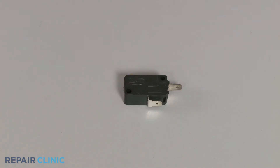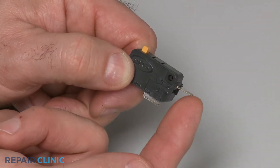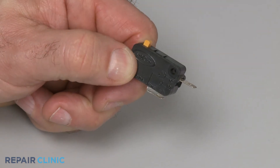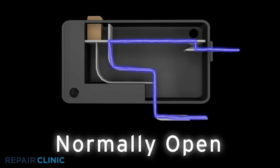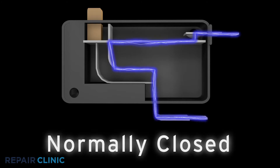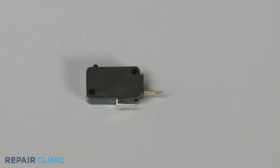Before you begin, make sure the switch you're testing has been removed from the appliance. Two terminal switches will either have continuity before the switch is actuated or after. If the switch has continuity after actuation, it is considered to be normally open. If the switch has continuity before actuation, it is considered to be normally closed. In this example, we will test a normally open switch.